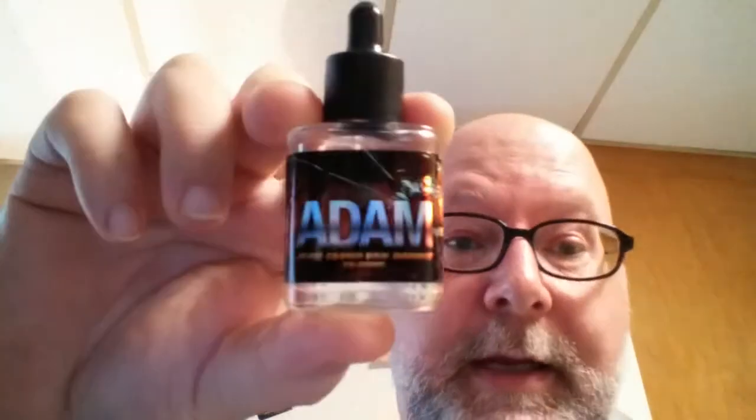He doesn't do zero nics, so he gave it to me — hadn't even tried it. It's called Adam by Eve. Under there it says Jean-Claude Van Damme. Jean-Claude. I'm assuming that's either his son or somebody's going to get sued.